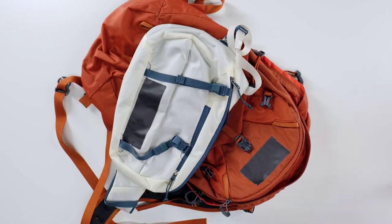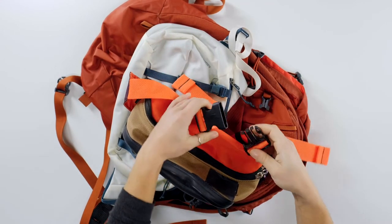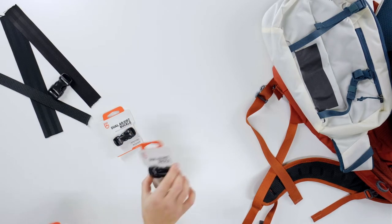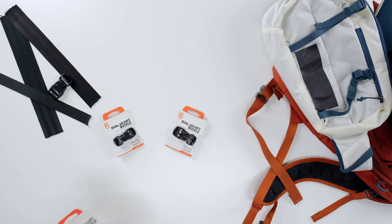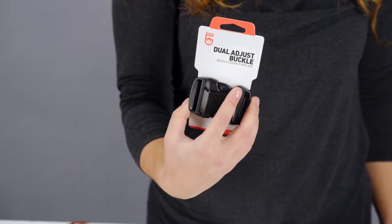Gear buckles ensure a secure fit and tight adjustments. If your trusty gear buckle is broken, replace it easily with our dual adjust buckles. The no-sew dual adjust buckle comes in several popular sizes, from 5/8 inch to 2 inches.